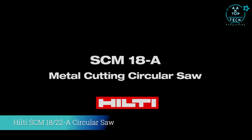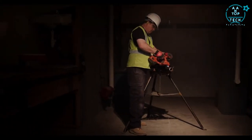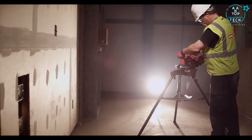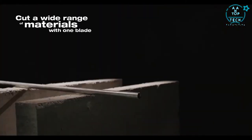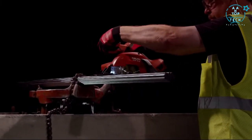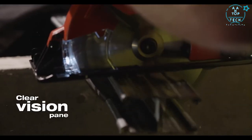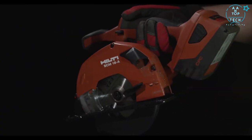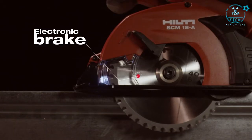Cut through it all with Hilti's SCM18A cordless metal cutting circular saw. Whether you're cutting steel, sheet metal, conduit, or decking, the only thing you'll get tired of is answering the question: will it cut that? With a blade specifically engineered for the widest range of metal applications, this saw will get the job done fast. The Hilti SCM18A features a clear vision pane, an LED for ultimate precision, a chip collector to keep debris off you and the job site, and an electronic brake for more control.